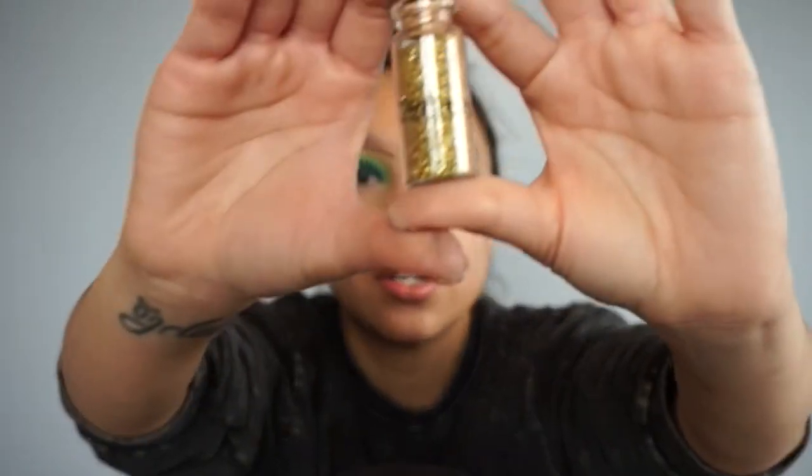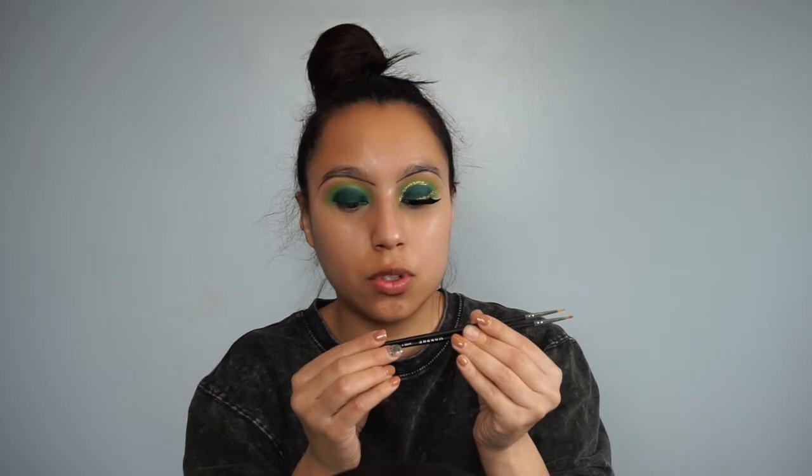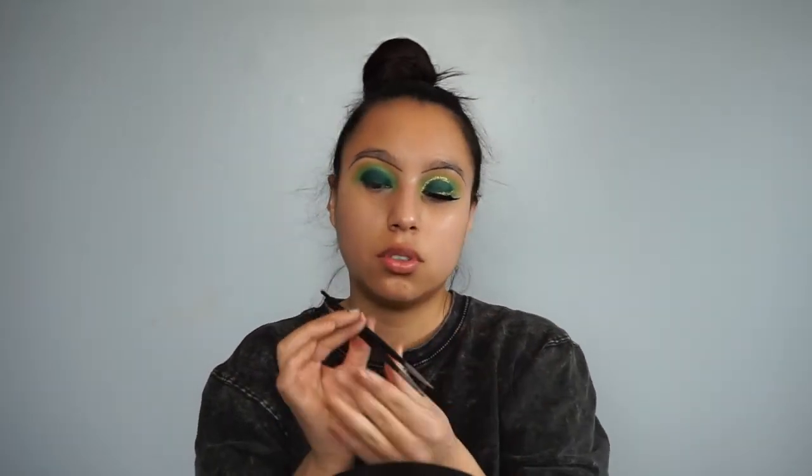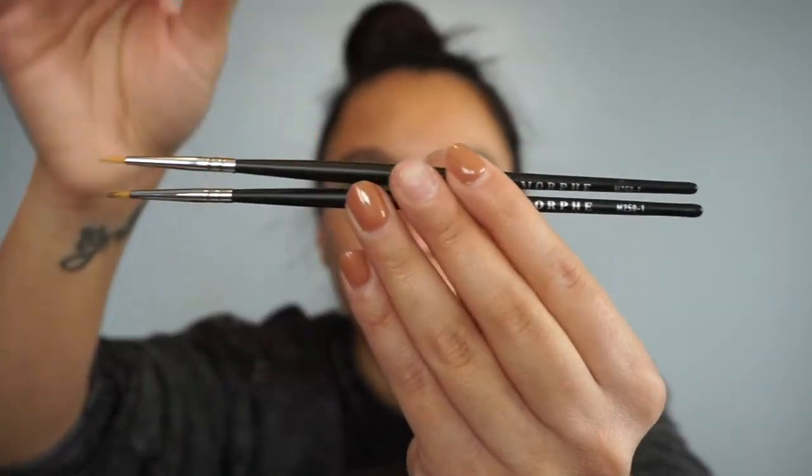Sorry you guys that my battery died, but I'm back. Now it's time for the glitter. I'll be using Beauty Creations glitter in Goldmine — like this right here. And I'll be using the Morphe M250-1 brushes; I have two, so I'll be using both.